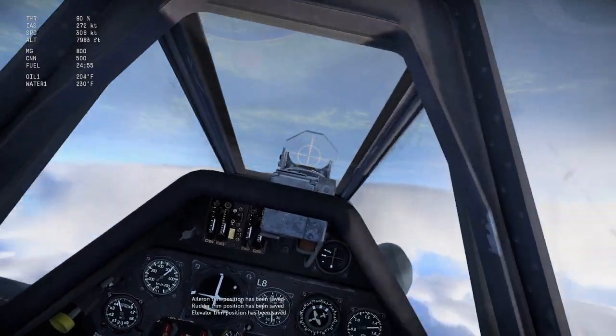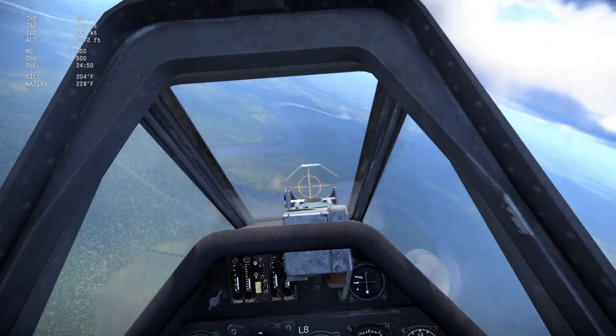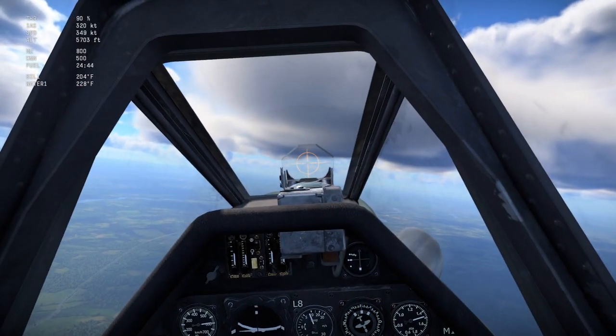This is a Focke-Wulf, so you can get away with diving as much as you want. Stay fast, boom zoom. And that's the 190 Dora.